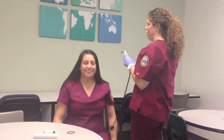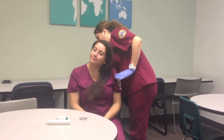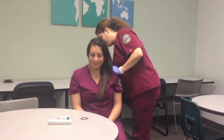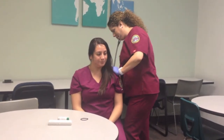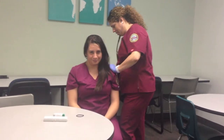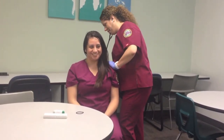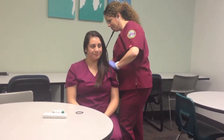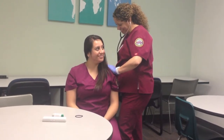I'm going to go ahead and listen to your breath sounds. Every time you feel the stethoscope, sit up straight, and every time you feel it touch your back, I want you to breathe in nice and deep for me. Okay. Deep breath in. And breathe. Again. One more time. Last time.